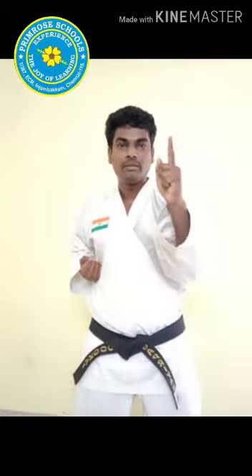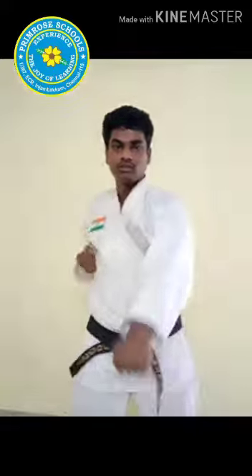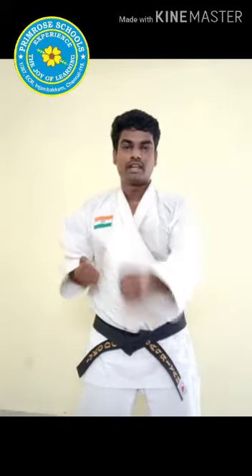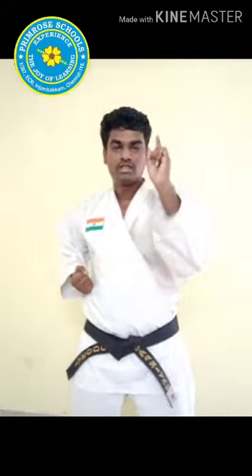Now one command, four punches, children. Start. Itch — one, two, three, four. Last one, children. Itch — one, two, three, four. Very good, children. Relax.